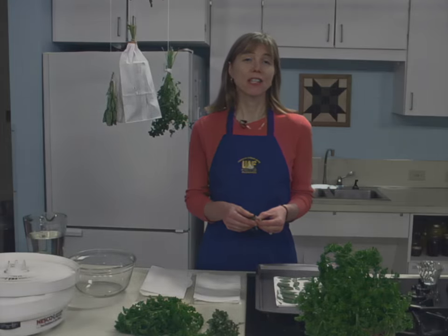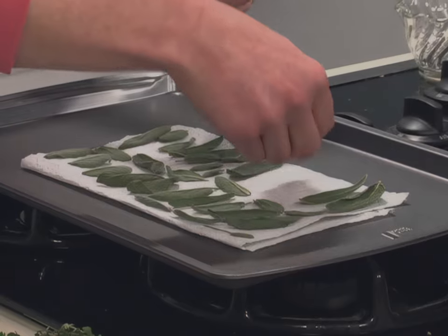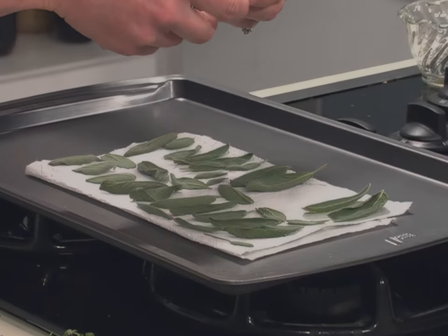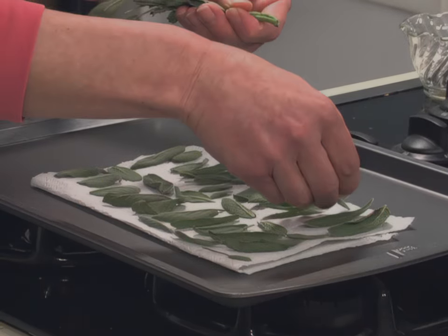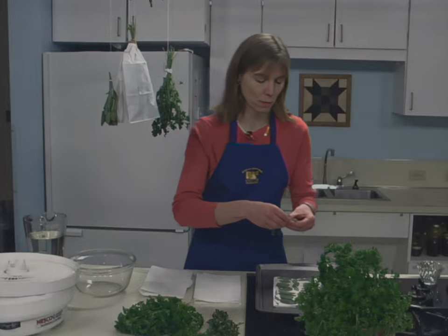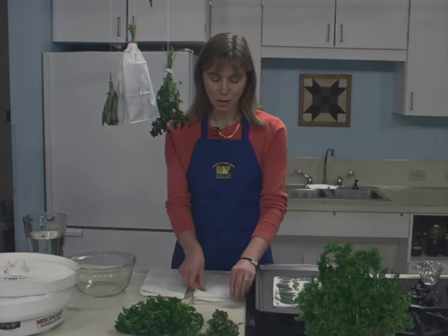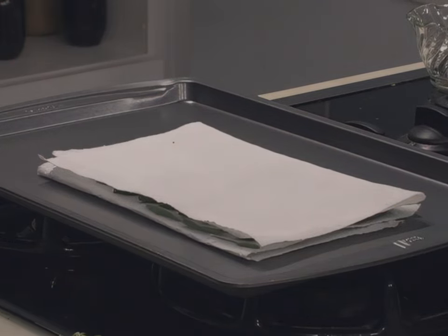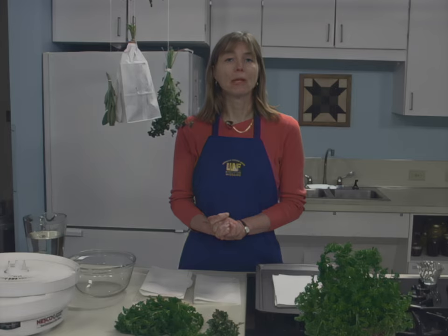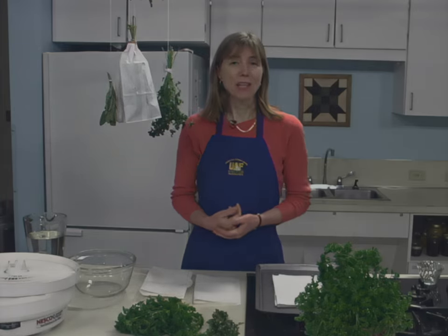Oven drying is a preservation method especially nice for mint, sage, or bay leaf. Remove the best leaves from the stems and place them individually on paper towels so they're not touching one another. Cover with another towel, and you can add other layers of leaves — up to five layers — with a layer of leaves and another towel each time. Dry in a very cool oven. The oven light of an electric range or the pilot light of a gas range is enough heat for overnight drying. Leaves dry flat this way and may retain a really nice color.